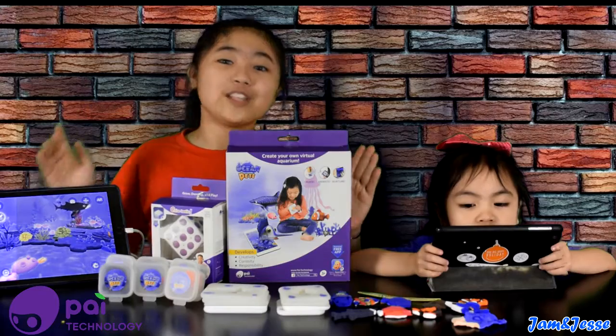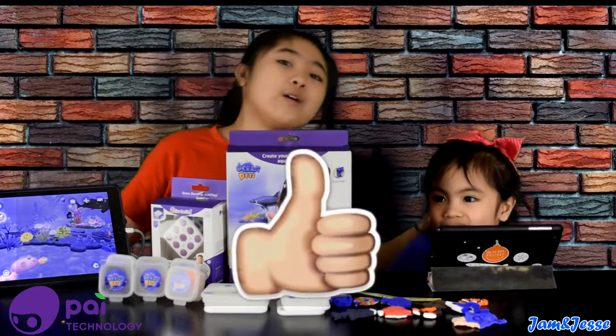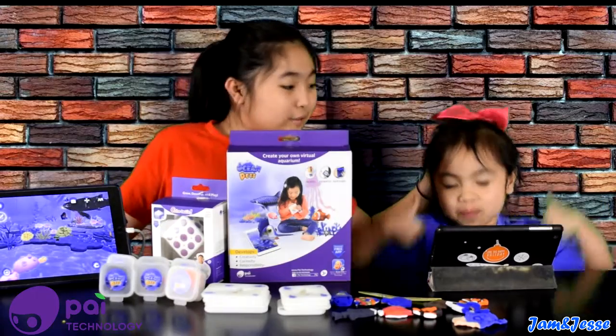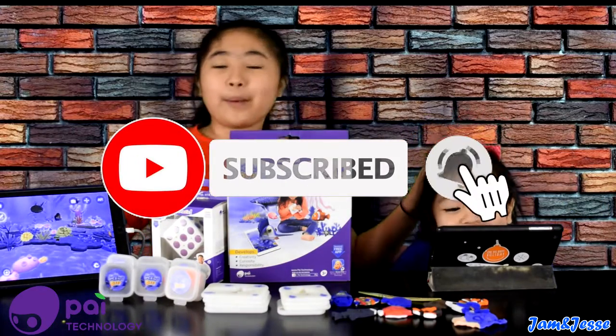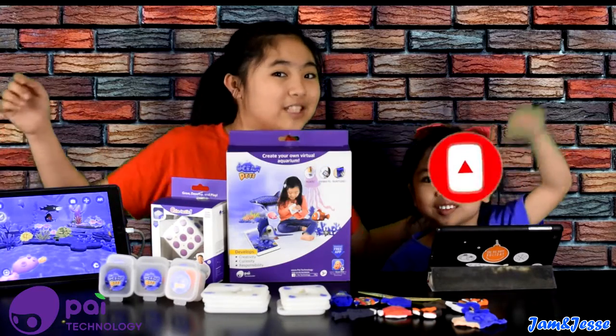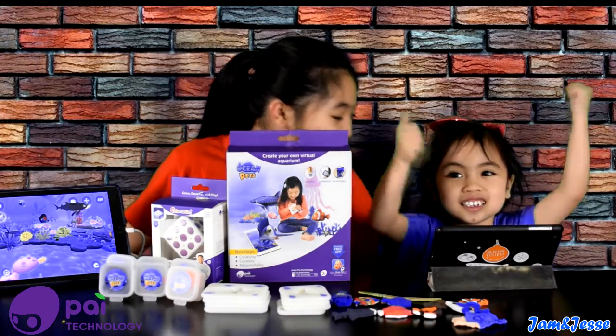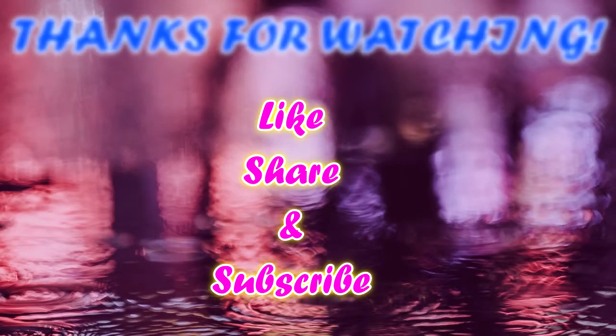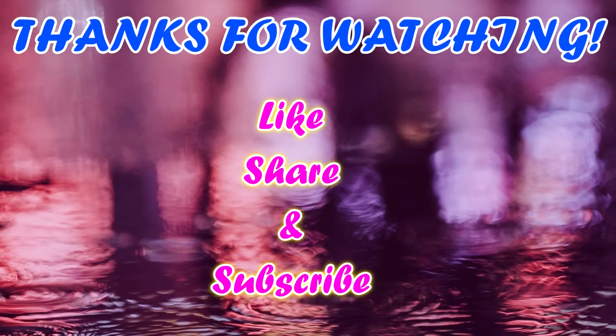That's it for today, guys! I hope you like our video — if you do, please give us a thumbs up. Please subscribe to our channel JAMJESSEY10 and ring the notification bell so you won't miss any videos from us. Thank you PIE Technology, and we'll see you in our next video — goodbye! I'll see you in the next video!